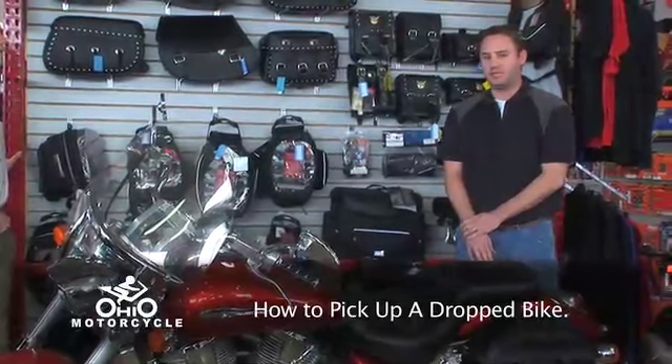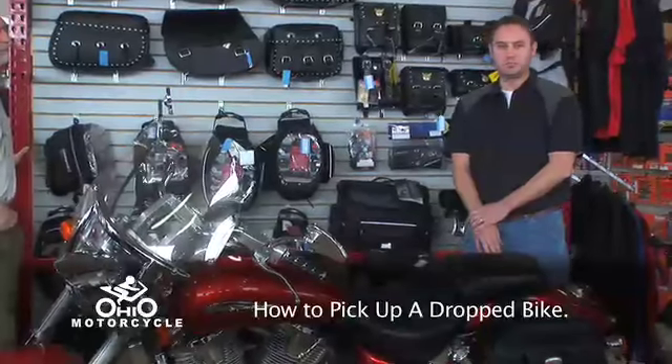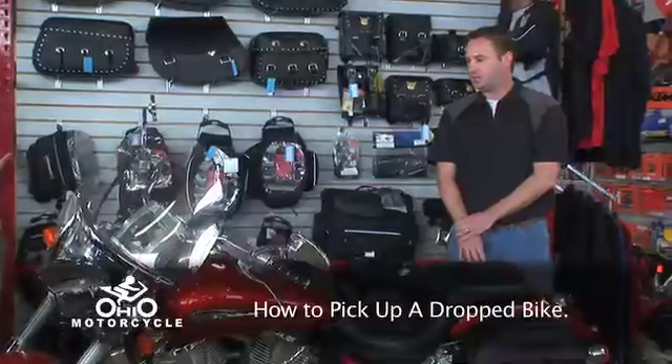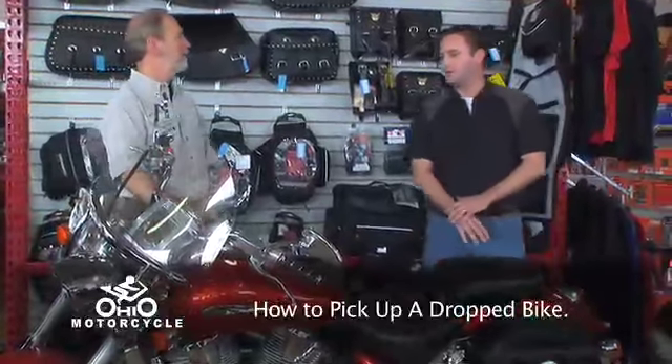If after doing that you still can't get the bike started, you may have an issue in the carburetors that needs to be checked by a technician. Feel free to bring the bike in to us or call us up and make an appointment and let us take a look at it. Maybe a simple adjustment will take care of it, or possibly some internal carb work, but that should get you going on the road.